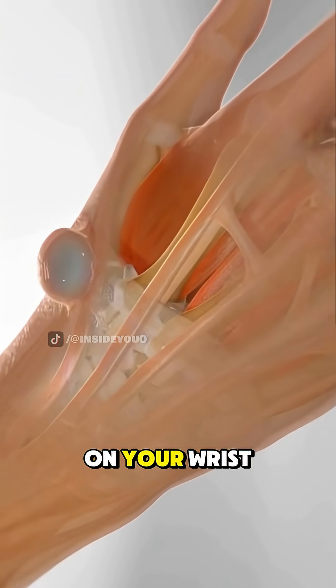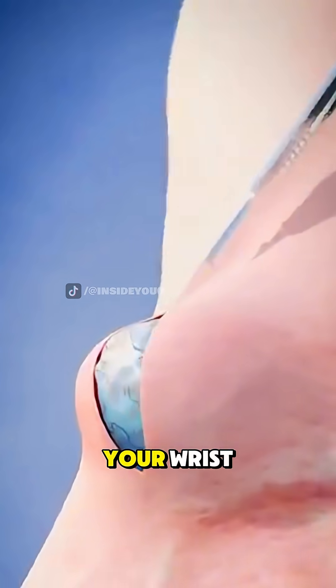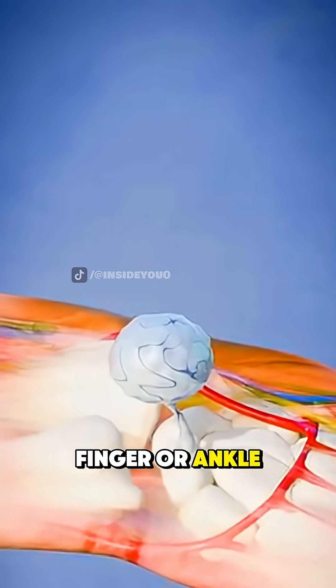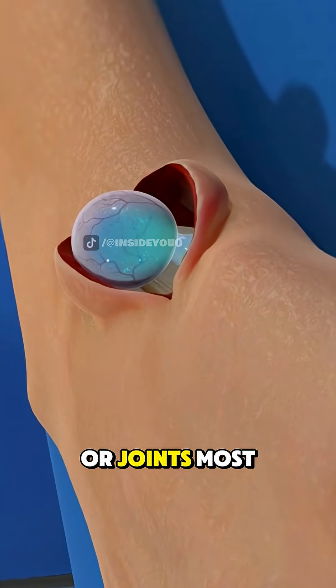This soft, jelly-like bump on your wrist may look harmless, but it could be a ganglion cyst. It usually forms near joints like your wrist, finger, or ankle, and it's filled with thick fluid that leaks out from nearby tendons or joints.